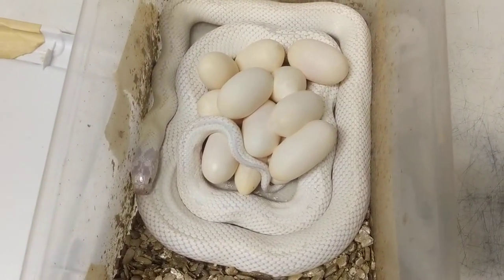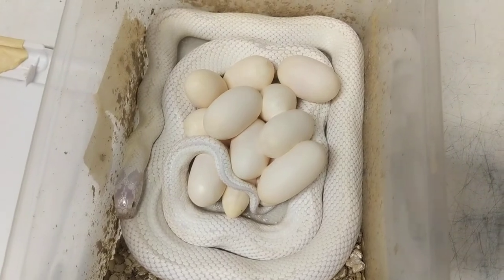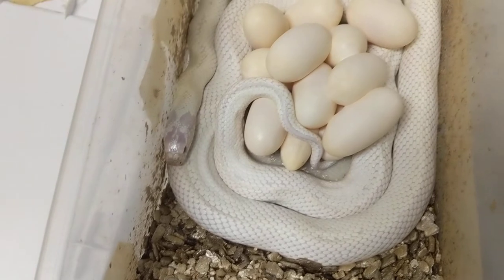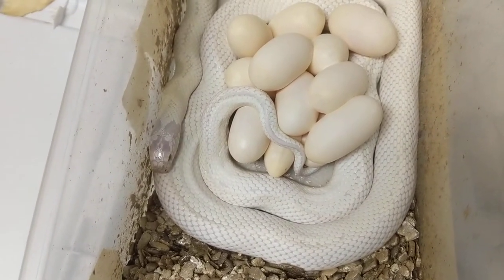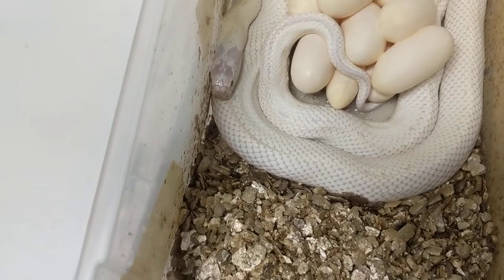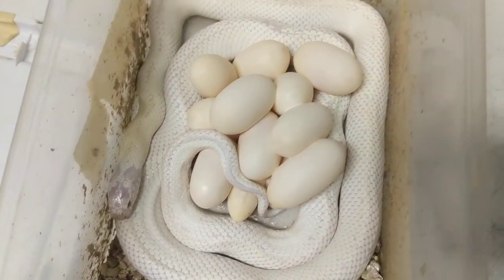It looks like she laid a pretty good pile of eggs. They all look good from what I can see. There might be one underneath there — it's got a thin end. I won't really know until I get those apart. Looks like she laid a pretty good sized clutch.